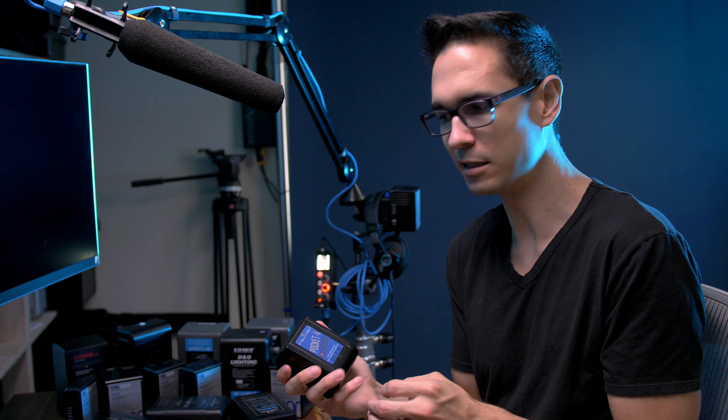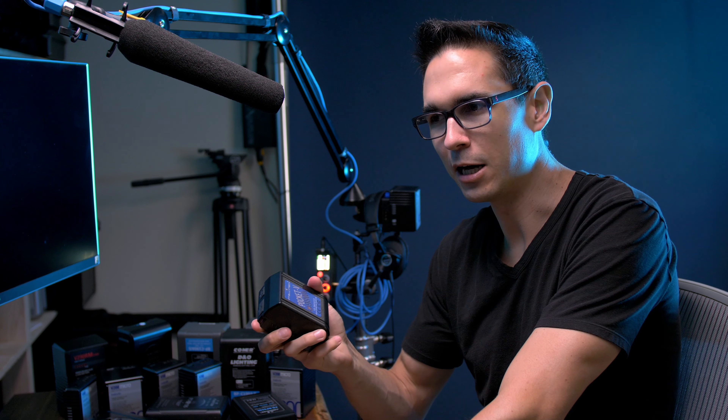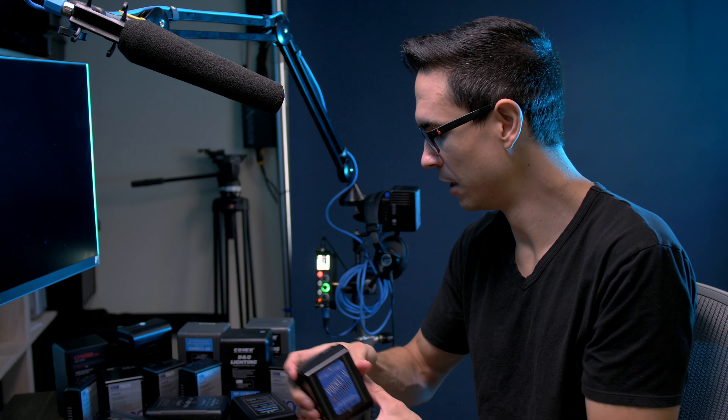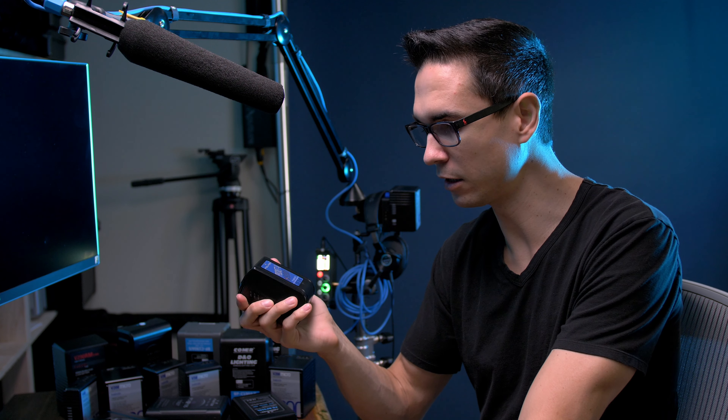Another thing that sets the Pocket V apart from the other ones is the maximum output. Swit sells 98 watt hour small pocket size v-mount batteries but their batteries only put out like three amps. I've seen others that put out up to six amps. The Bebob batteries output a maximum of 10 amps, and the Pocket V's from Intellytech put out continuous 12 amps. So these are the highest output 98 watt hour v-mount batteries that I've seen and now own.